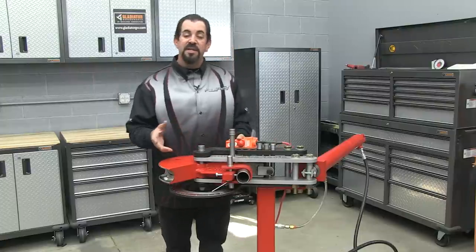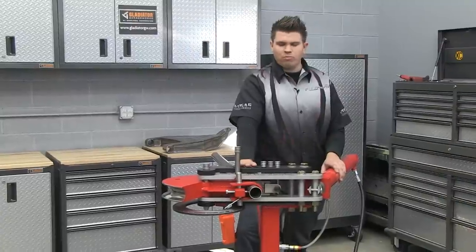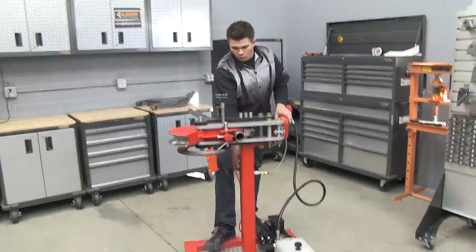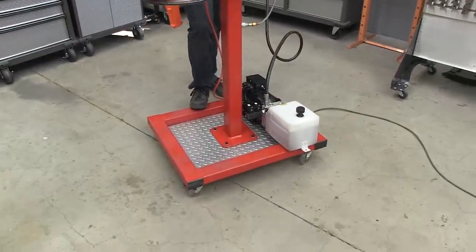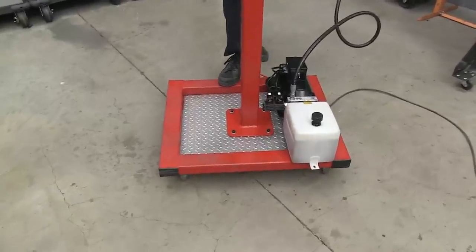I'm going to bring Austin on to demonstrate the ease and speed of the Cobra. The Cobra from Pro Tools is an extremely versatile machine. The way it's shipped out is exactly how you see it here, with the whole frame structure being supported by four casters so you can literally roll it to any corner of your shop and use it because it doesn't need to be bolted to the floor.